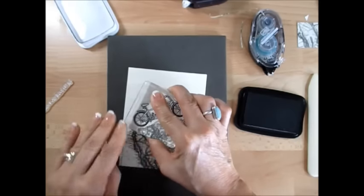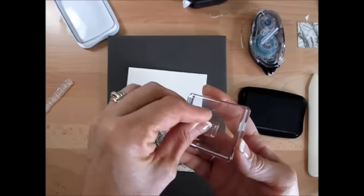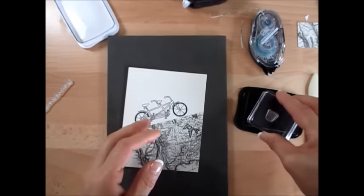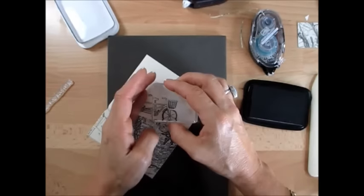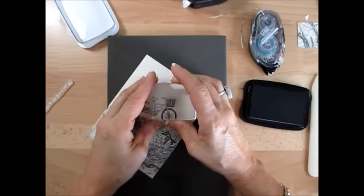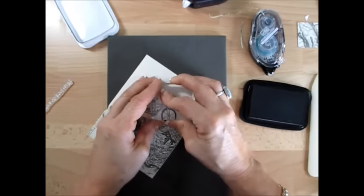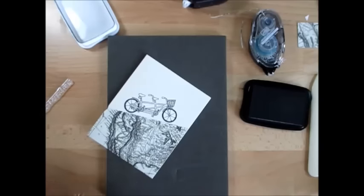I'm going to stamp the bike going up so the bike is going uphill. Give a good push. Perfect. Now I'm going to use the basket — the little basket for the flowers. The other one I put in crumb cake and that's what I didn't like. So it's going to be all in black and vanilla. Line up your little basket right at the handlebar. It's tough to see through the camera but I did a very good job, I would say.